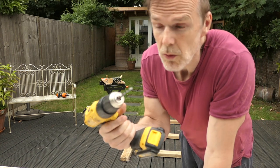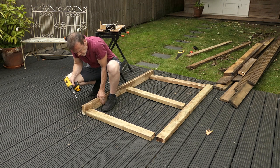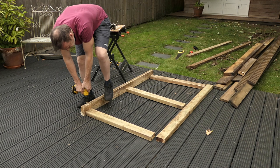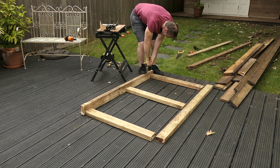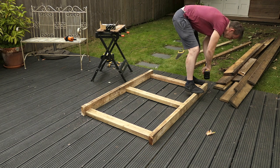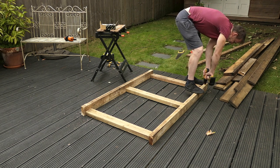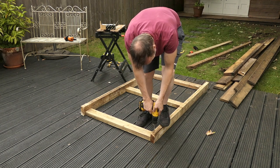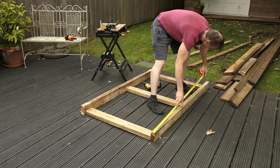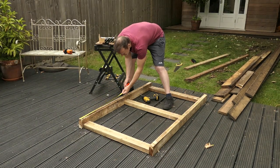I've got a 6mm wood drill bit. I'm going to drill the pilot holes for the timber bolts to go through. I'm drilling two holes in each of the corners and then I'm going to measure halfway to where I need to drill two holes for the middle section to go through.